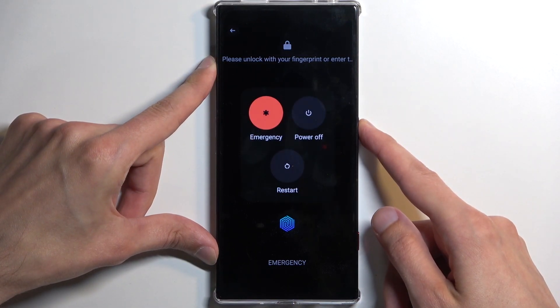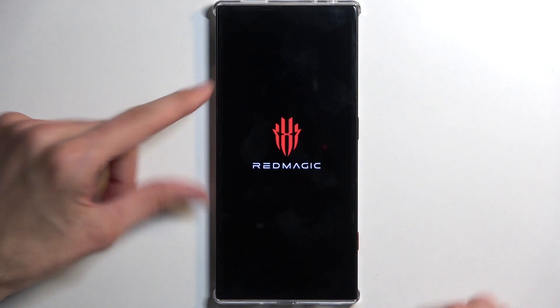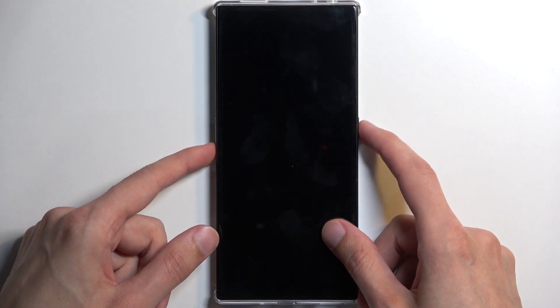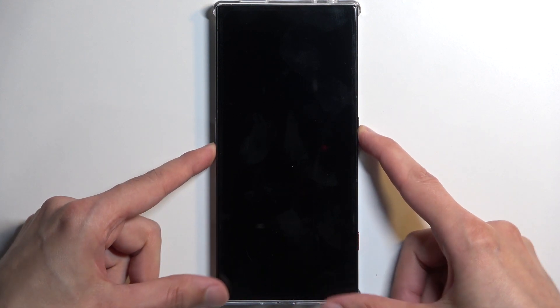To get started, let's hold the power button and select power off. Once the device turns off, you want to hold your power button and the volume down at the same time. I'm going to do that right now.